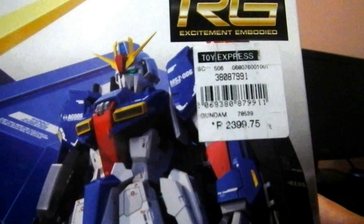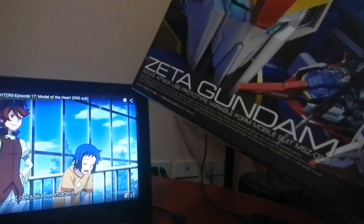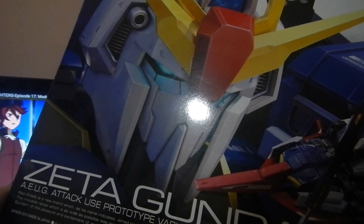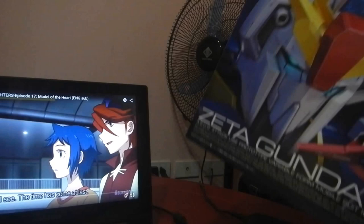The current price of this RG model is 2,399.75 pesos. And the basic tool set is around 850 pesos. So if you're starting like me — this is actually my first Gunpla — you'll need around 3,000 pesos to have a decent Gunpla model. And never buy the imitations.